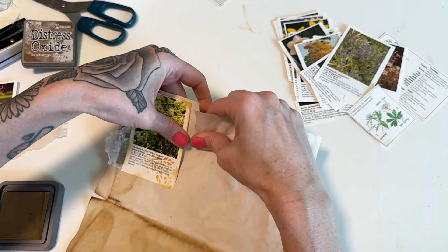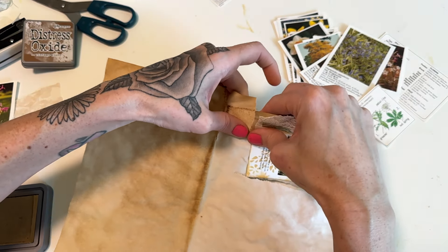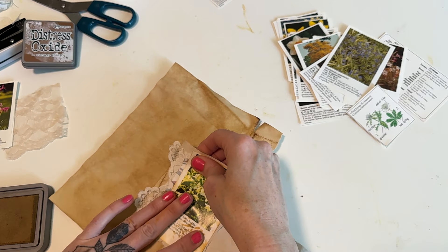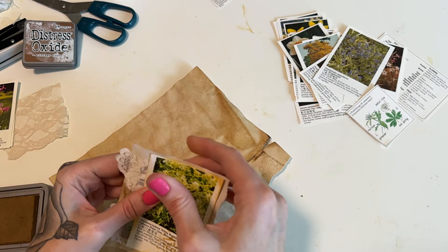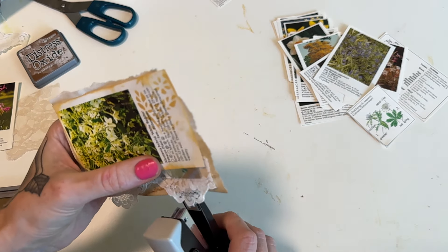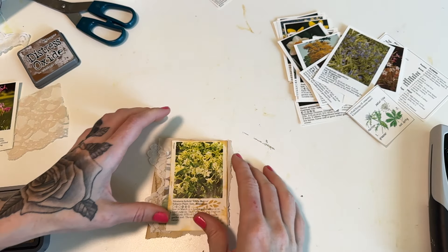I just kind of wanted these to be ready to be used as a tuck spot or something like that in a journal. So then I'm going to rip around — I don't want these to be too big because I want to have the ability to add them to maybe an envelope or a glassine bag. We could keep it like this, or we could staple it for some extra little detail. I love staple details — I have my mini stapler here. So yeah, just like that.